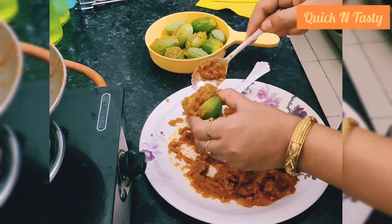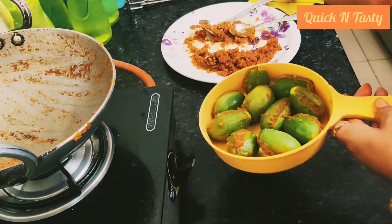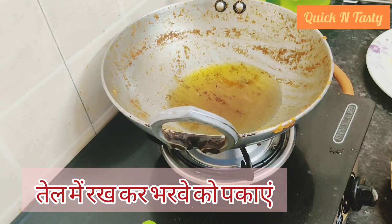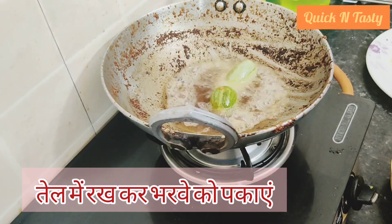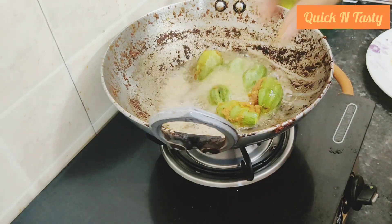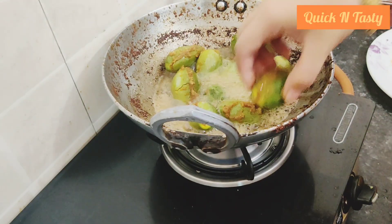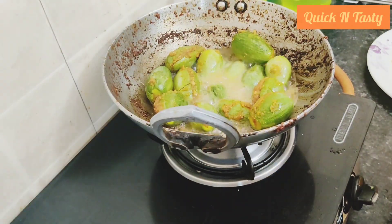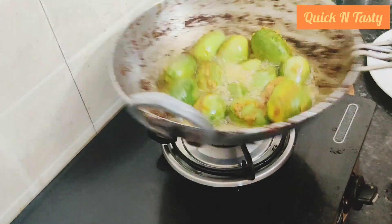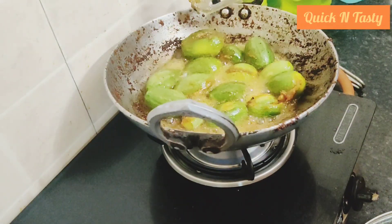We are ready to cook. We are using the same pan — put it in the pan. Cook for 3-4 minutes. When it is done, it will be ready. Turn it on the other side of the pan. Spread it well.